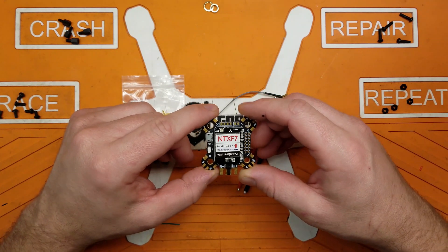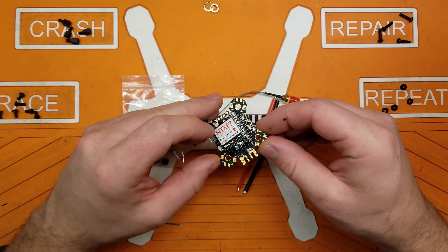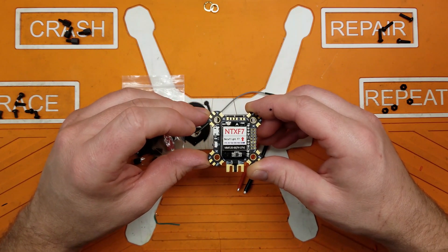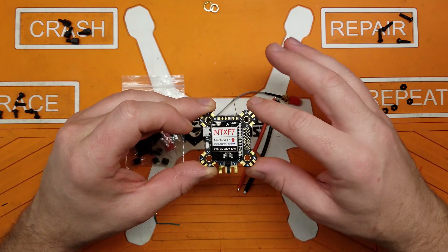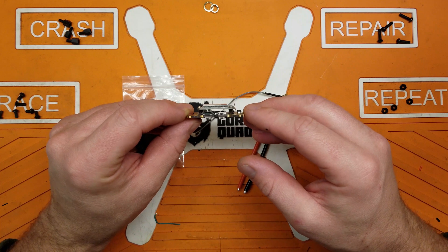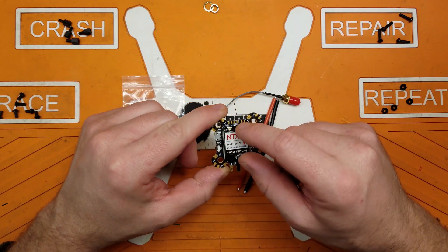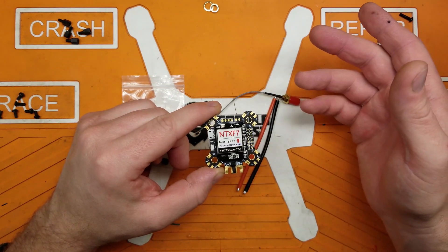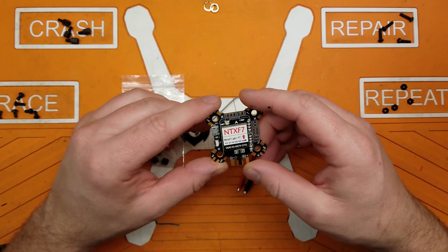One thing that attracted me to this over other all-in-one VTX flight controller offerings — like the HDLRC F3 V4 and F4 V5 — is that on those boards the VTX is part of the main board. On this one, the VTX stands off on pin headers. So if the VTX were to take a dump on you, you could easily pull it off, bypass it entirely, and find a different solution instead of carrying around dead weight.